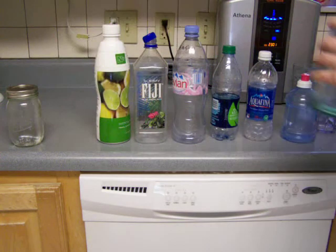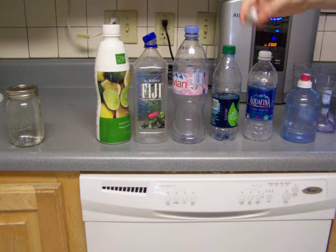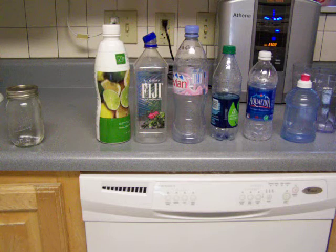Now I'm going to fill up this glass bottle. This one I think isn't going to store it as well because the cap doesn't seal as well as the mason jar. But glass does store ionized water better than plastic.